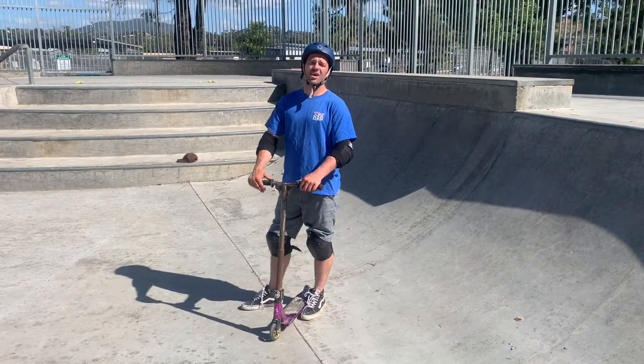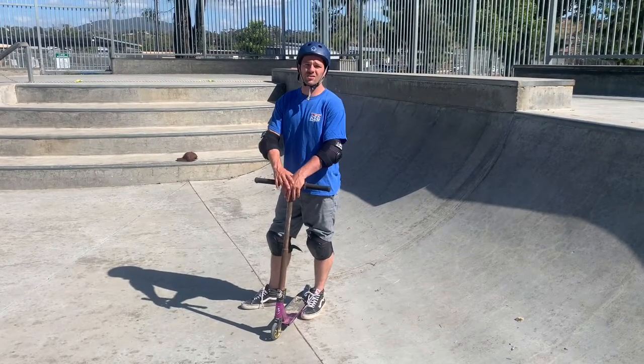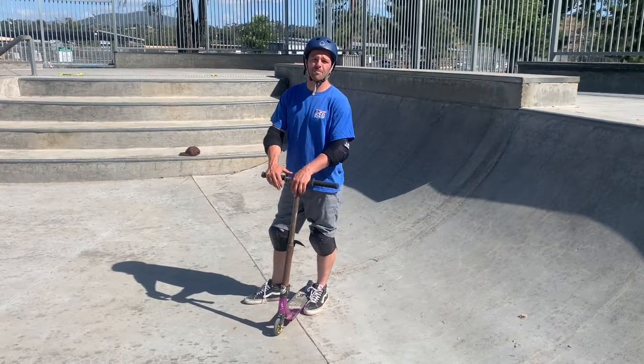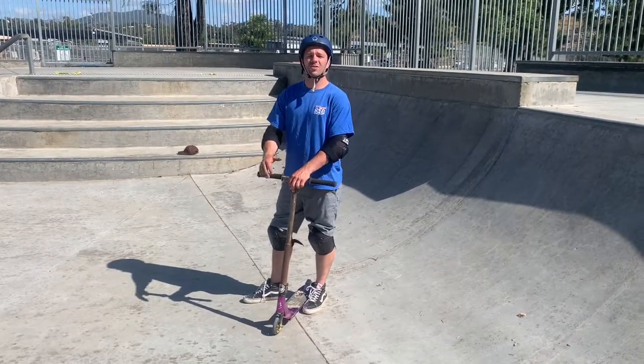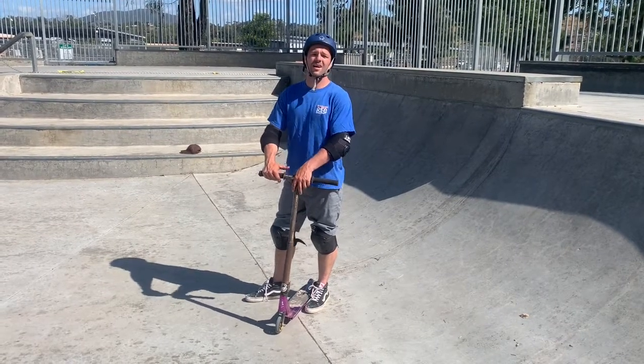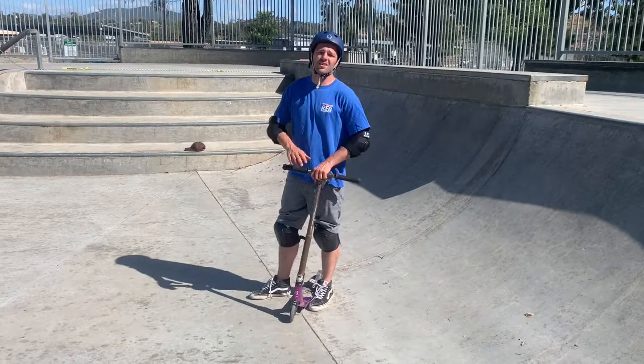Welcome Scoot Class! It's Coach John here at Kennedy Skate Park for Week 3 of Scooters. Last week we went over just the basics of pushing and balancing on our scooter. This week we're going to put some style to it — we're going to learn manuals, bunny hops, and how to do a no-handed ride. So hope you're ready.